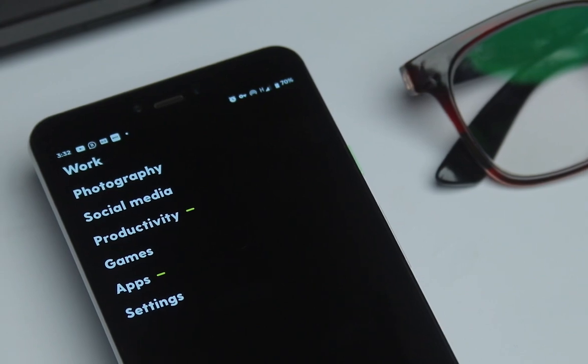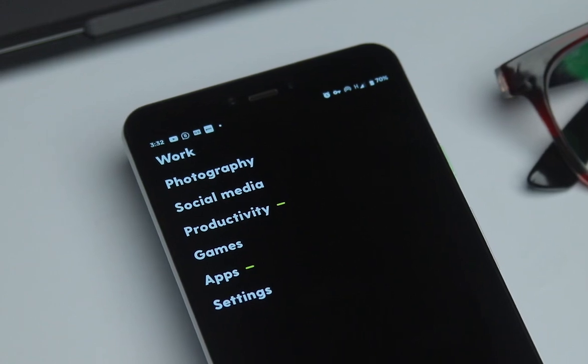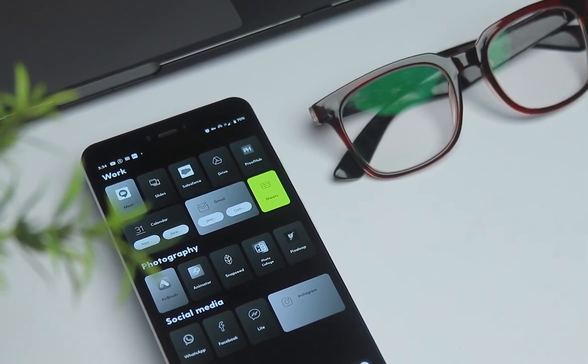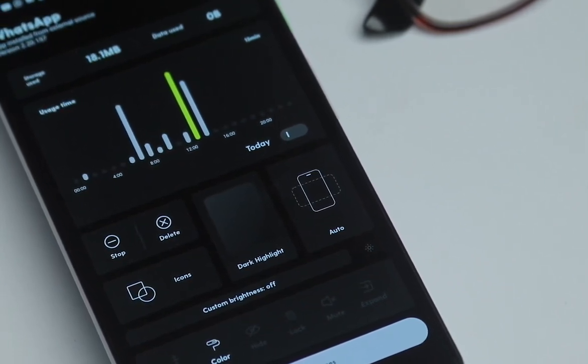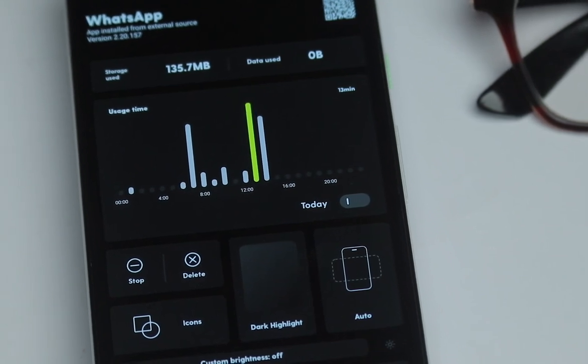With Ratio, you have this folder structure that's easily customizable — you can add more folders. I have work, photography, social media, productivity, games, apps, and settings. You can expand it and make it longer on your home screen. Once you click a folder, it opens the apps inside. Long pressing any app opens a window with more options, where you can see details like the storage space that app has occupied, data usage, and usage time within the day or week.